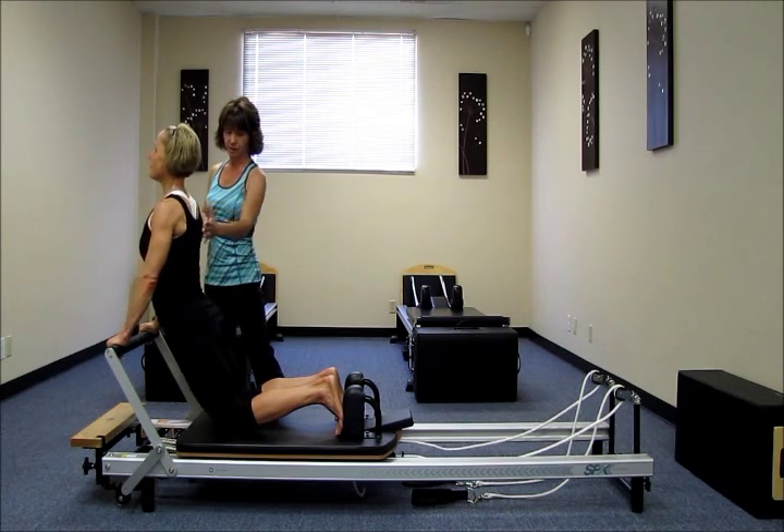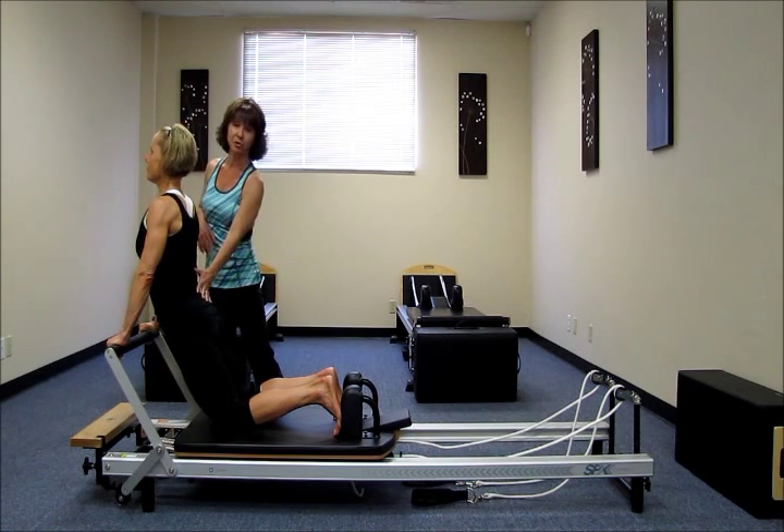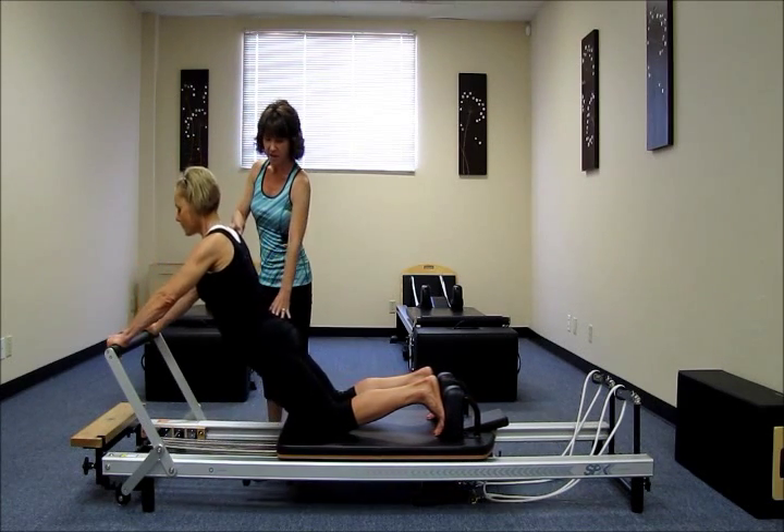Draw the shoulders down. So even though she's in a bit of extension here, I want her to keep her abdominals pulled in throughout this exercise to protect her low back. So on an inhale, Katie, I'm going to have you press away from the bar, maintaining this nice long C.